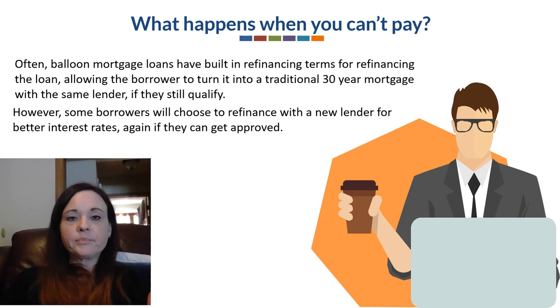One thing to note: when you're facing that balloon payment at the end and you're not able to qualify for refinancing with your original lender or a new lender, looking at alternative methods such as getting a private money loan to make that balloon payment is an option. Unfortunately, this is where a lot of borrowers find themselves in foreclosure, because even if they sell, they might end up owing more on the loan in that balloon payment than the house is worth. So they're upside down in it — this is where a lot of the problems with balloon loans come in.